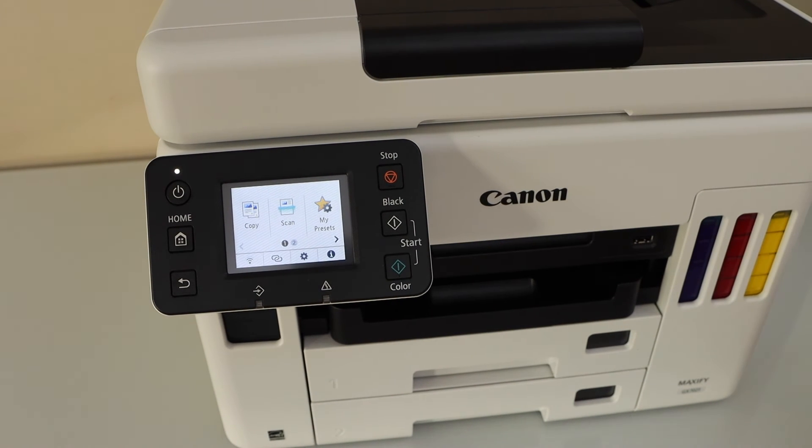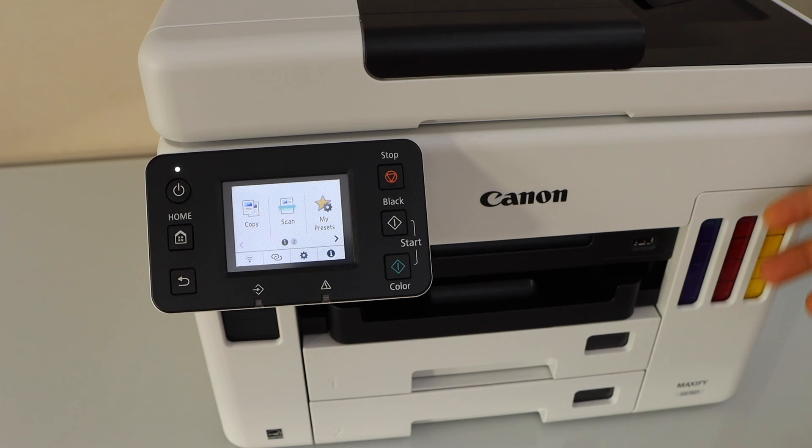The next step is to add it to a device like a laptop, Mac, or your smartphone, and then you can start using it for printing and scanning. Thanks for watching.